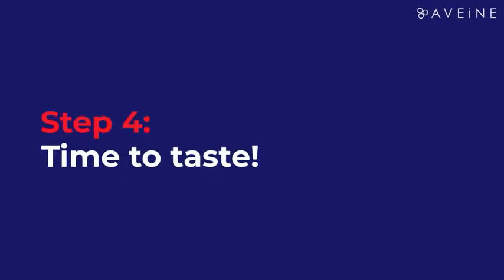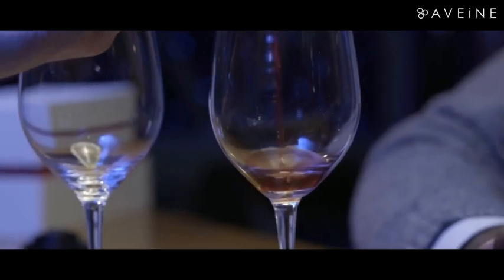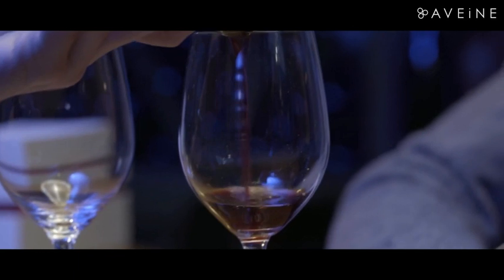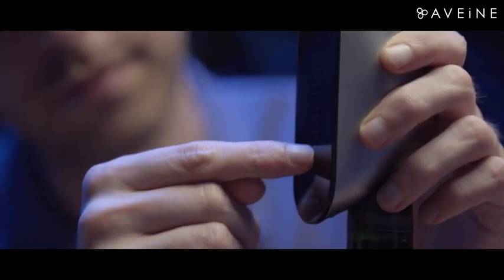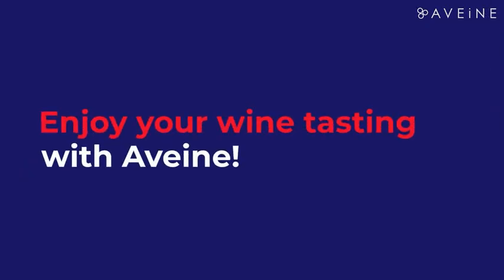Step 4: Time to taste. Only the wine you serve is being aerated. As a result, you can try different levels of aeration on the same bottle in order to find the ones that you appreciate most. So feel free to set it up manually to try different setups. Enjoy your wine tasting with Havain!